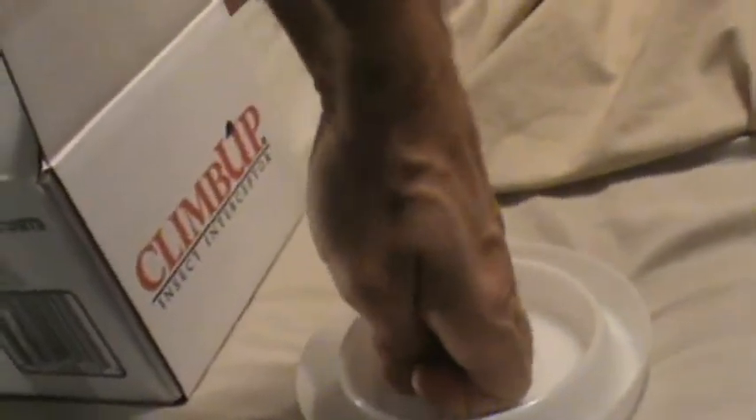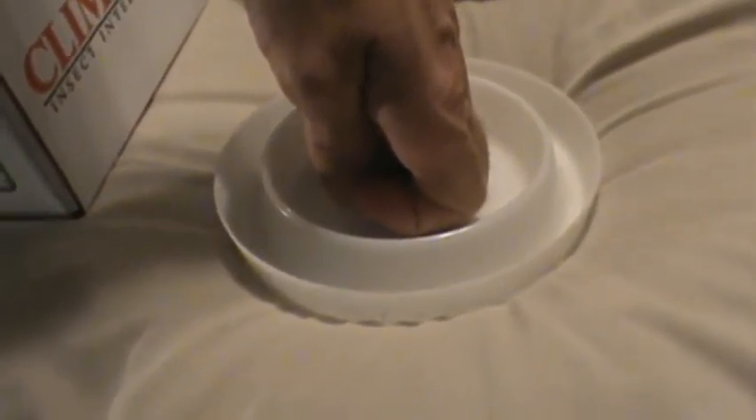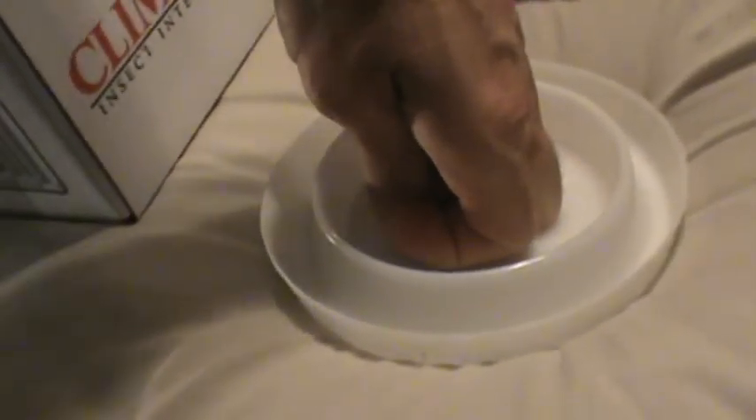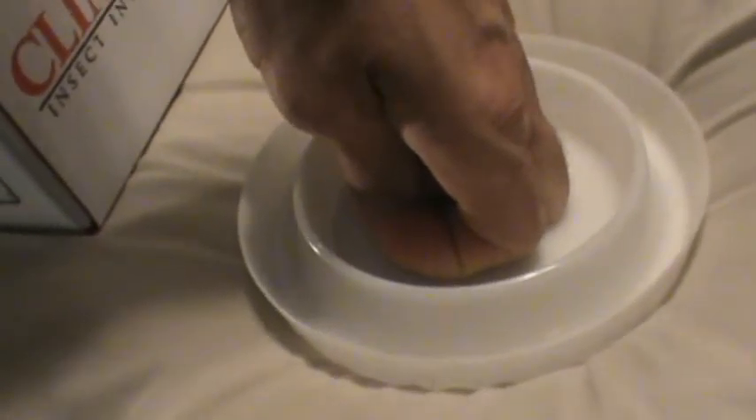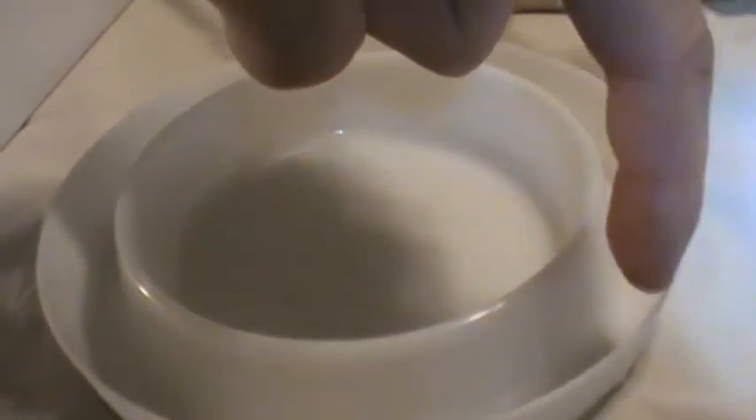What happens on the climb up trap: my hand is going to represent a bed leg sitting there. The bed bug is down on the floor; he smells your CO2 and possibly senses your body warmth, so he wants to climb up the leg of the bed. He encounters this thing, goes around it, and then goes up the trap. He walks around the edge a little bit, comes in here, and falls into the trap. He can't go back out, he can't go forward — he's trapped in this slick well of the trap.